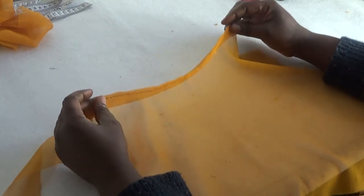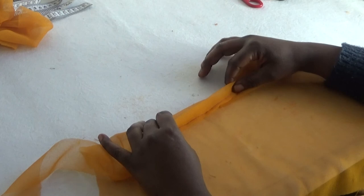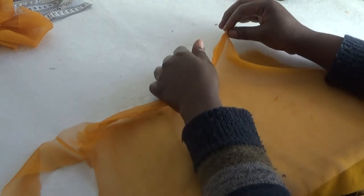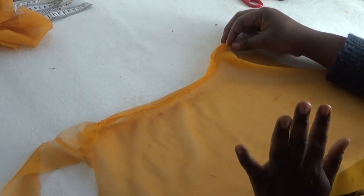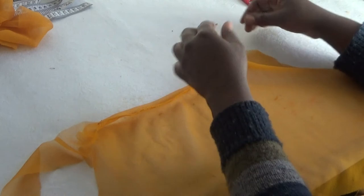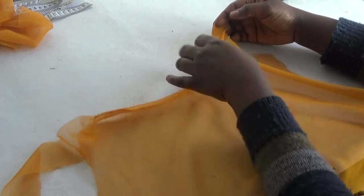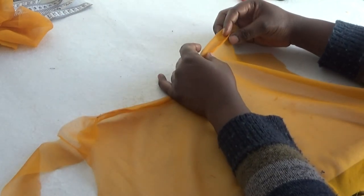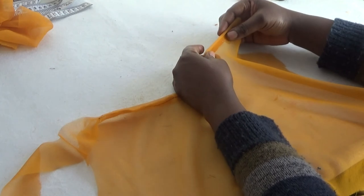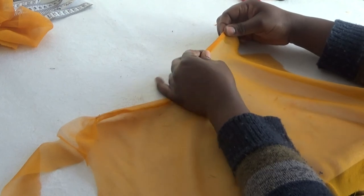Now the next step — remember this was the wrong side of the fabric. I'm going to flip it over to the right side of the fabric. You can do it either way depending on your choice, but in this tutorial I'm flipping it over to the right side. I'm going to take it like this — then the part I stitched — I'm going to take it like this and flip it over so I can see the top.